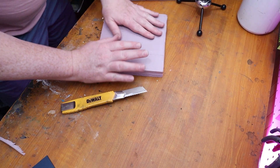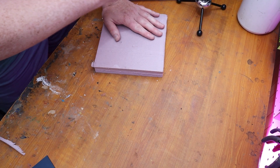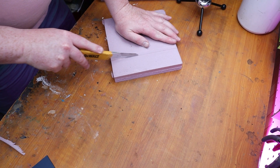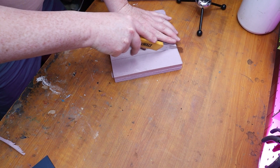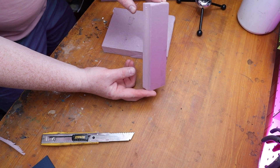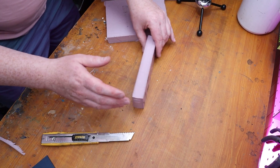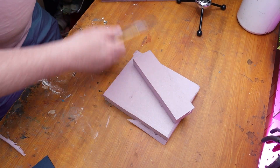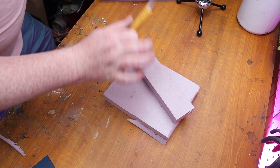I'm going to be using a Proxxon hot wire cutter to cut out my terrain, but you don't have to do that — you can just use a knife. Any hobby knife works. Just take it nice and slow, look at it from above and eyeball it. We're making ruins, so it's okay if they're a little bit crooked. Not everybody has the tools that everyone else has, so don't worry when you see somebody cutting with a Proxxon hot wire cutter — you don't need that to build terrain.